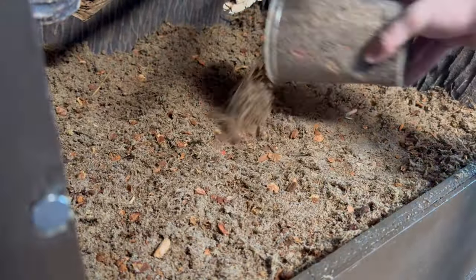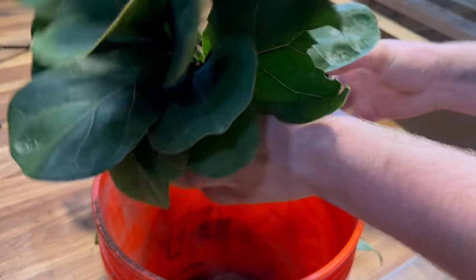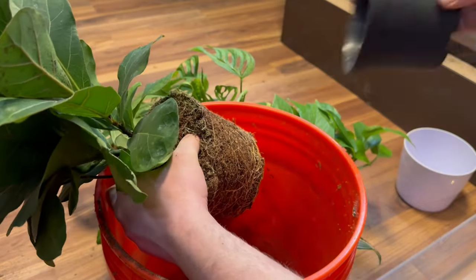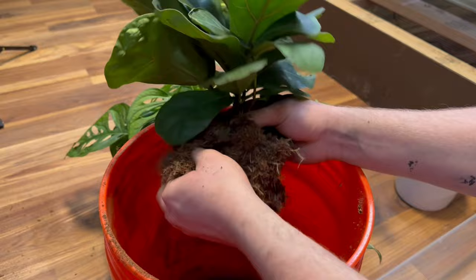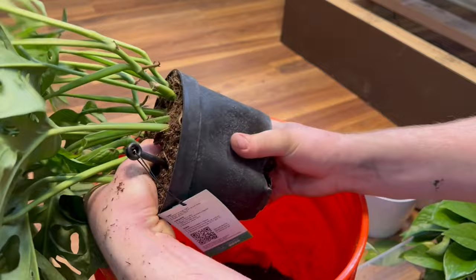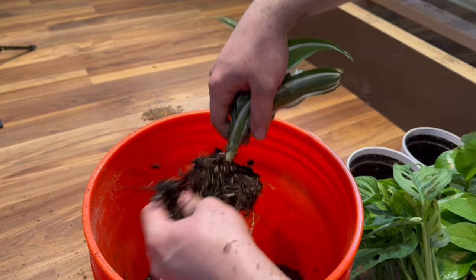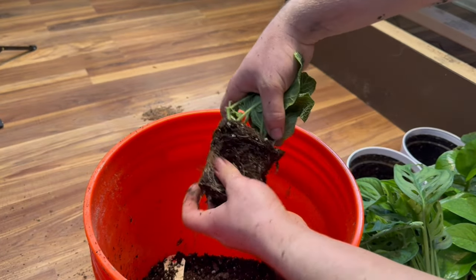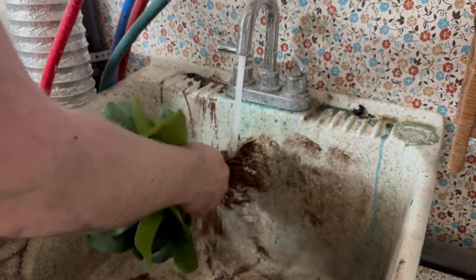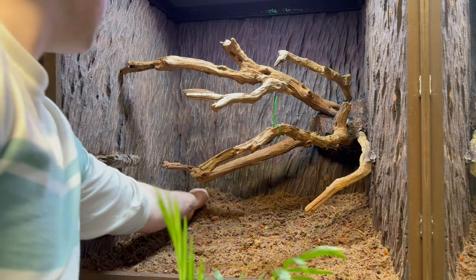With the substrate in place, we can now move on to my favorite part and bring it to life with the plants. Before adding them, I need to prep them — starting by removing each plant from its pot and then breaking up the roots from the soil. I wanted to keep things simple and big with this one. Normally I would go with smaller plants to add detail, but she is a very destructive crested gecko and she's only getting bigger, so I need big hardy plants. I also took some plants from her previous enclosure, brought them to the sink, and washed them off to remove any excess soil.